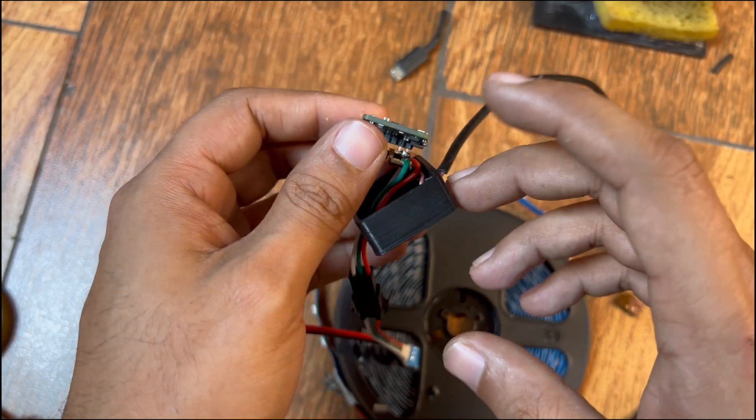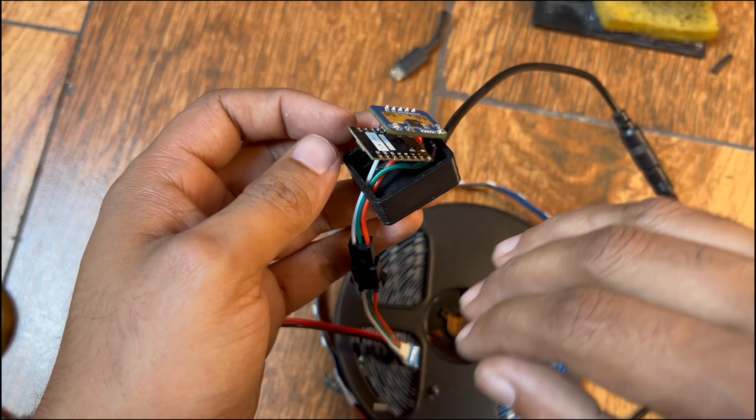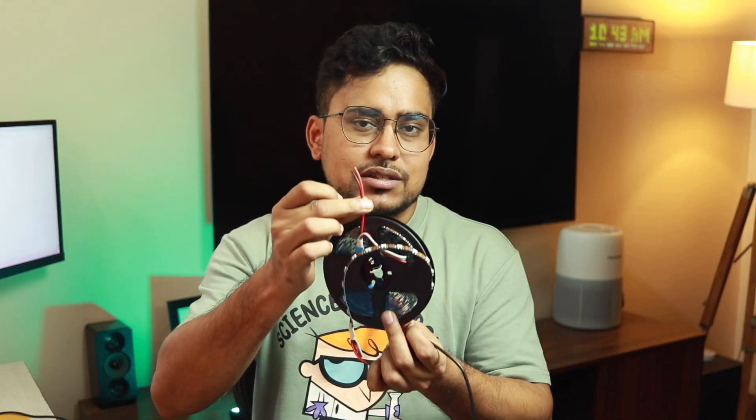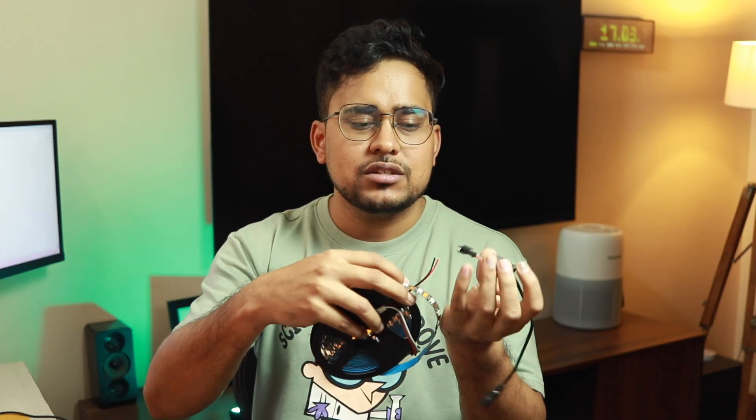Now we need to flash the program to the microcontroller — I'm using an ESP32 C3 Super Mini — with this custom firmware I've written. Connect it to your PC using a Type-C cable. You don't necessarily have to install the DC jack; you can just install the connector to the sensor board. The LED strip also has power cables on both sides, so connecting either end will also power the board.